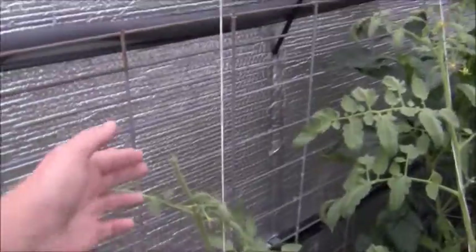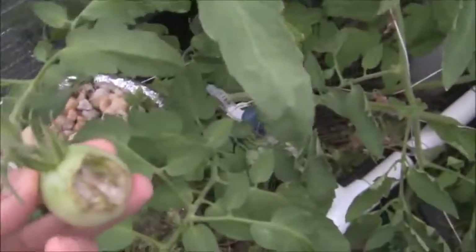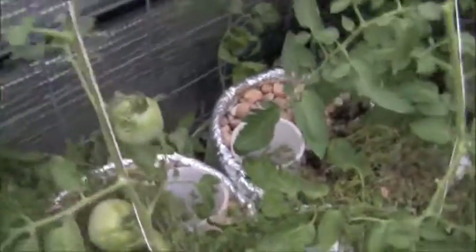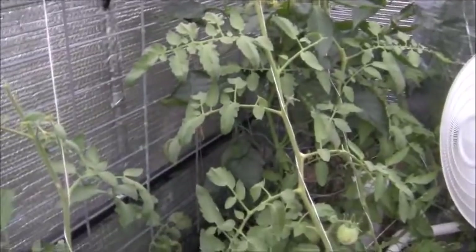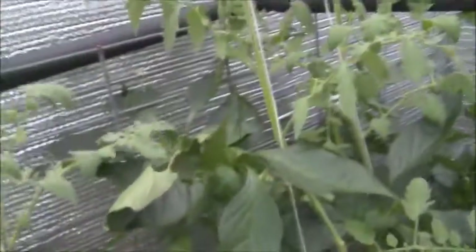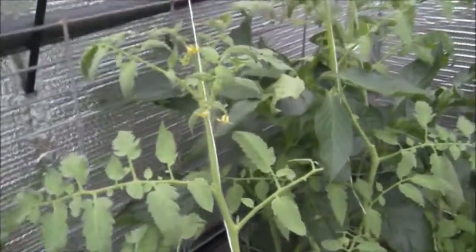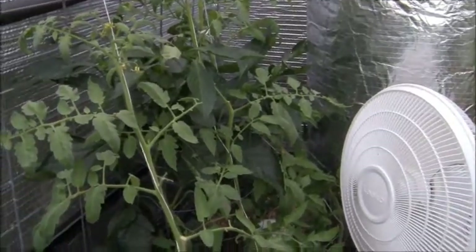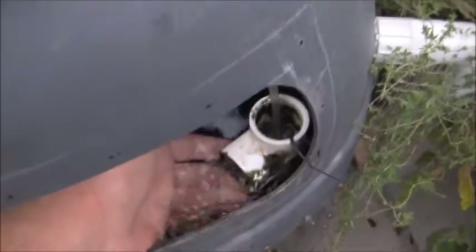Something's been eating all my stuff in here. I did find one tomato hornworm that had drowned — it fell down in a hole. It obviously ate the top off my tomato plant, and a lot of my tomatoes have been half-eaten. I haven't picked this one yet but something's gotten to it. I don't know if it's another tomato hornworm or squirrels — I don't see any rodent droppings — but whatever it is, it's also getting tomatoes in my other wicking bed.